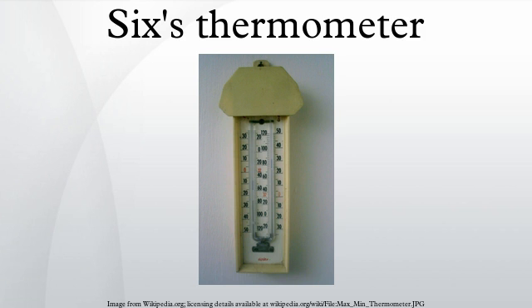The original Six's thermometer design contains mercury, which has been banned for most uses in the European Union and some other parts of the world. In 2006, S. Brannan & Sons Limited, a UK company, was granted a patent for a mercury-free version of Six's Maximum Minimum Thermometer. Instead of mercury, two immiscible liquids are used supporting an index. The thermometer operates in the same way as the mercury version.